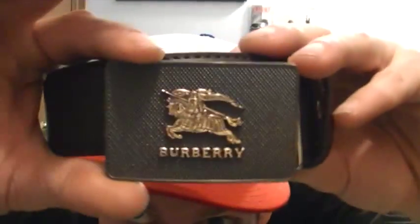Belt. Burberry. I've been talking real quick and I need a drink, so excuse me. Burberry belt. You've got your Burberry buckle and this one's just a plain brown belt. I like it. It's nice, real good quality. Gonna wear it, definitely. Came in the box with the dust bag and all that.